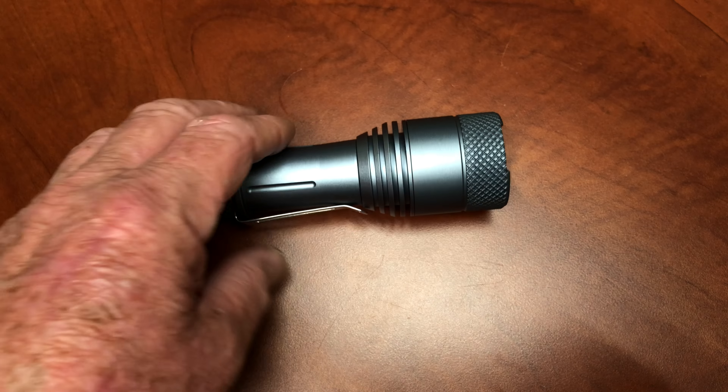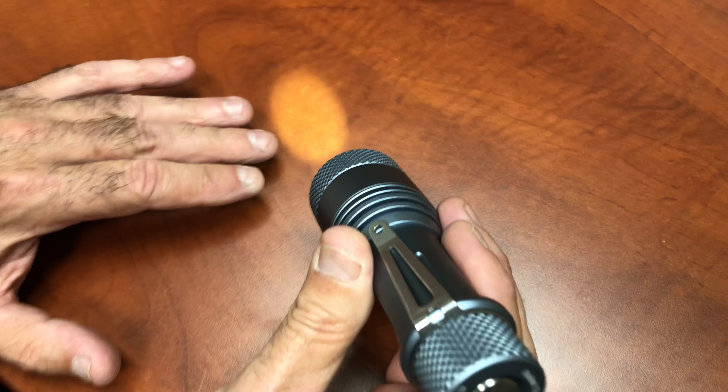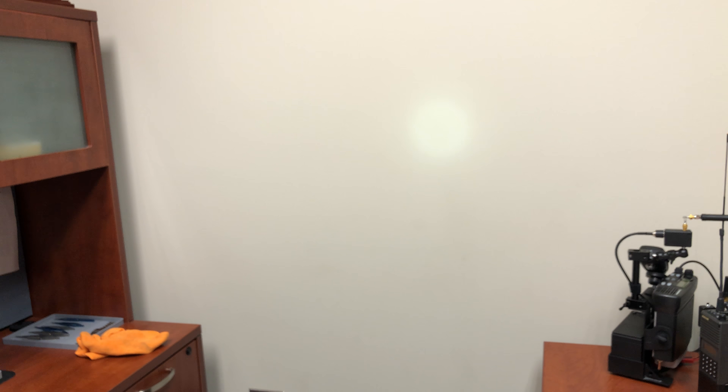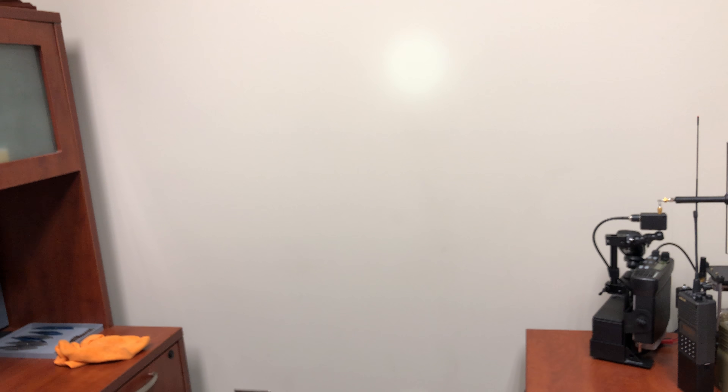So if you want to go from lunar low to turbo mode, just do a double tap from any of these positions — boom — and then hold it in again and it's off. Hold it in again, back to lunar low. So easy. It's not a lot of SOS or beacons or strobes or anything like that. It's very basic, and we really like this light.